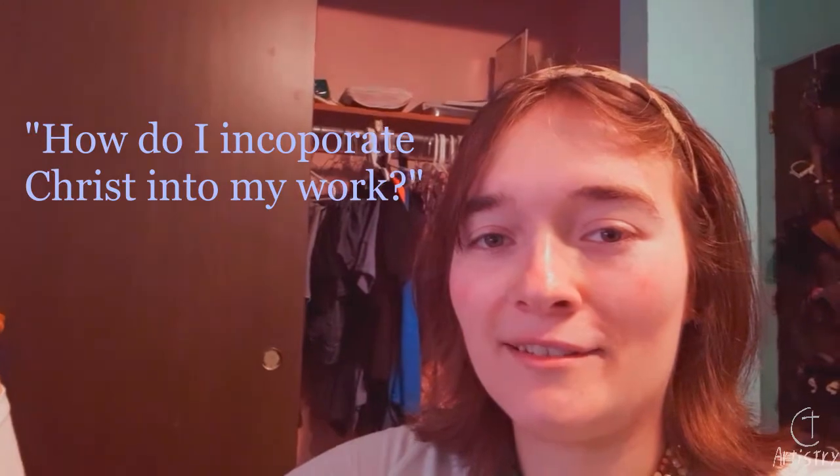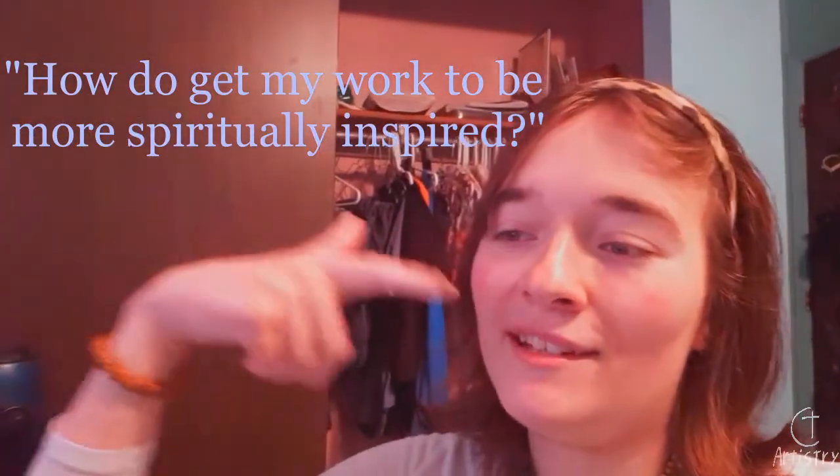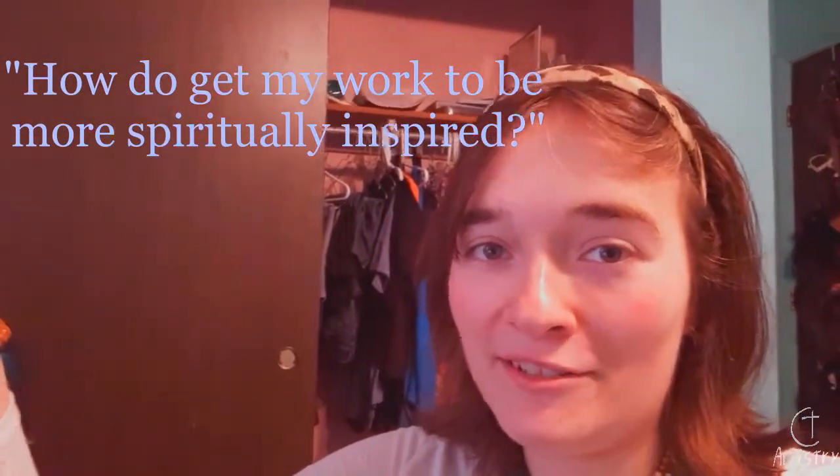One of the most frequent questions I get from other Christian artists is: How do I incorporate Christ into my work? How do I get my work to be more spiritually inspired? And many others like this. So today, I'm going to give you guys my process for how I create my work.